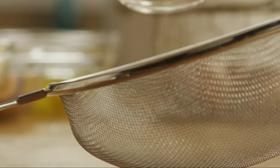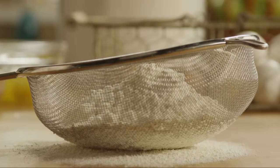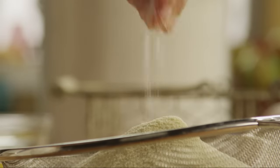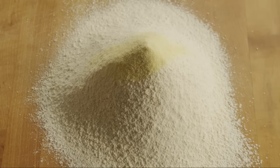Let's begin this recipe by sifting together two cups of all-purpose flour, two cups of semolina flour, and a pinch of salt, and sift onto a clean work surface. Use a fork to make a deep well in the center.